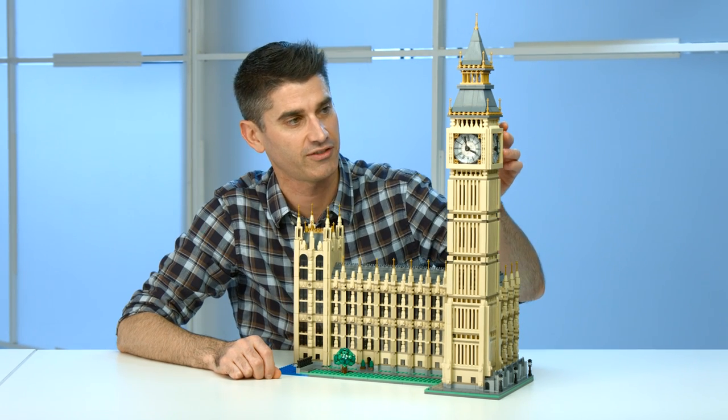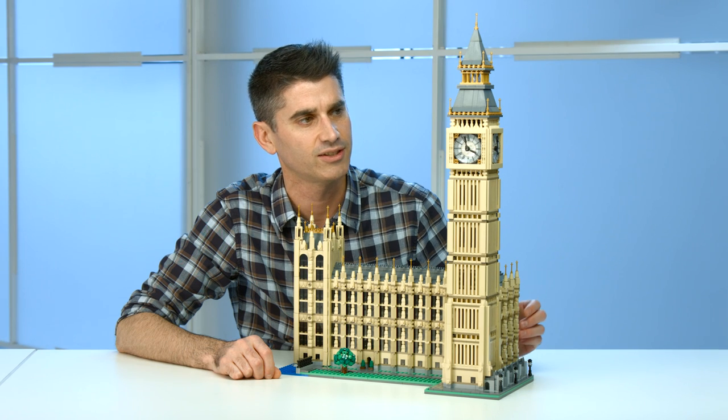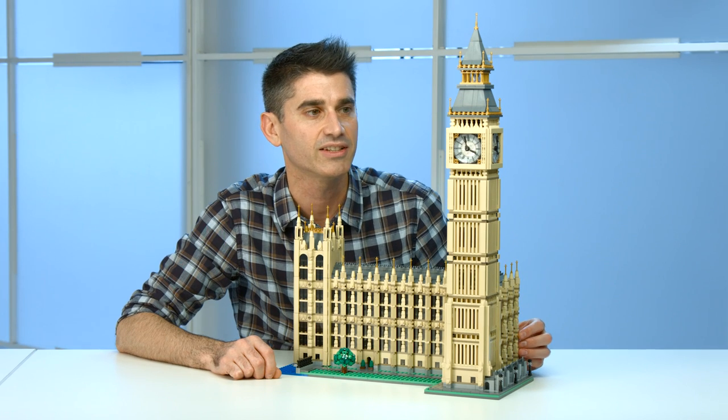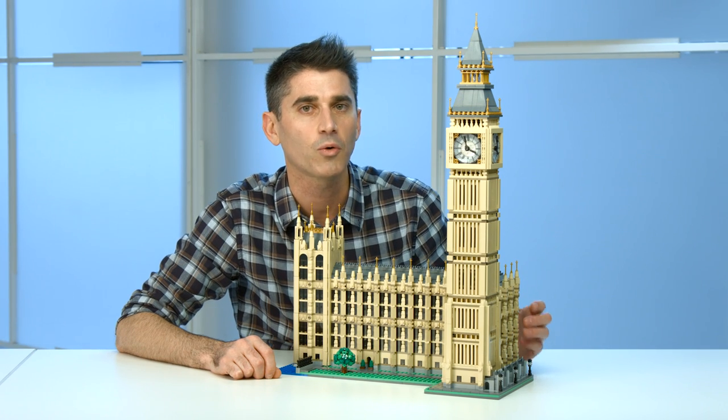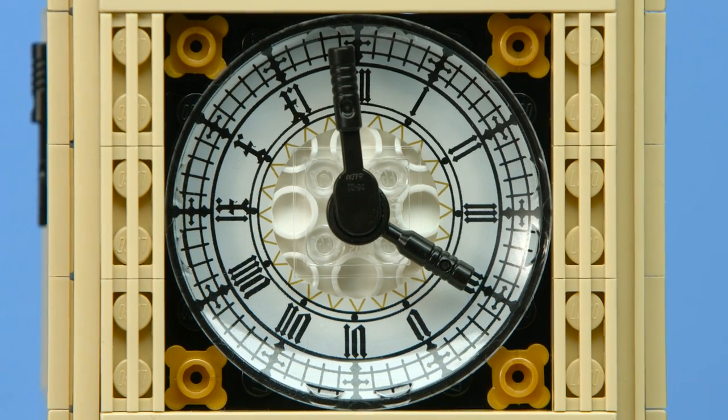Looking more closely at that clock face, you see we have a beautiful new decoration — really nice detail on there. You can see just how unique the clock face of Big Ben is. When you look closely at the numbers, they're quite unique and quite beautiful, so we really wanted to highlight it appropriately with a beautiful printed element.